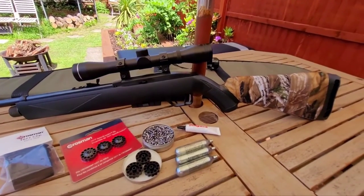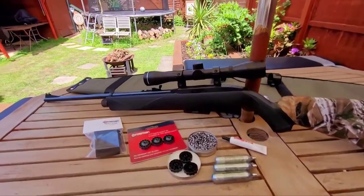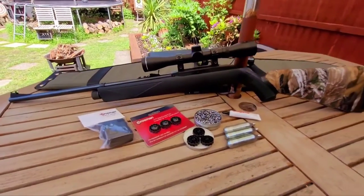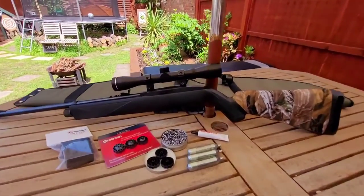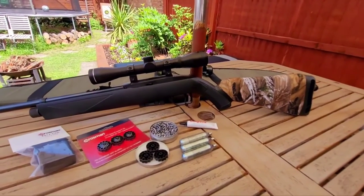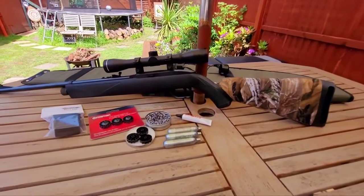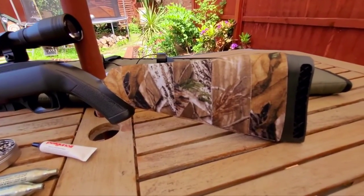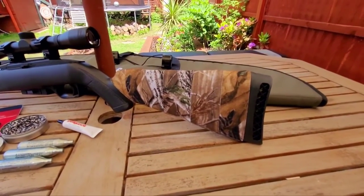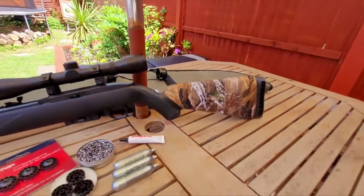That's my quick review of the Crosman 1077. I got it secondhand and got a good deal. Would I buy it brand new? They retail at about £109 UK pounds, and yes I definitely would. I paid quite a bit less and got all the accessories with it so it was a deal I couldn't turn down. It's a junior rifle, and the only downside for an adult is the stock length, but I've overcome that with a rubber extension on the back.